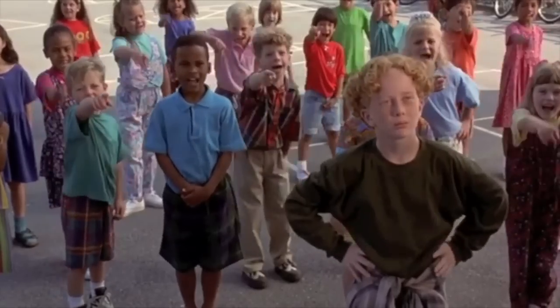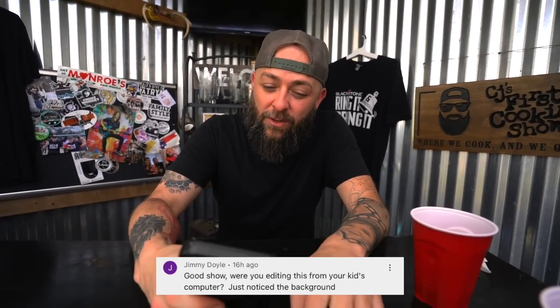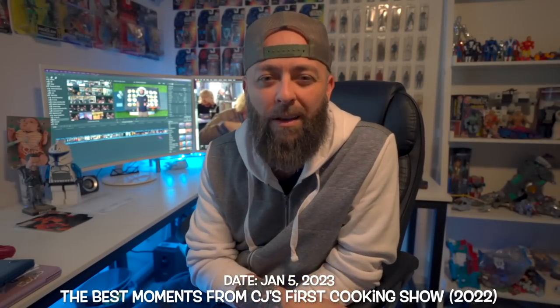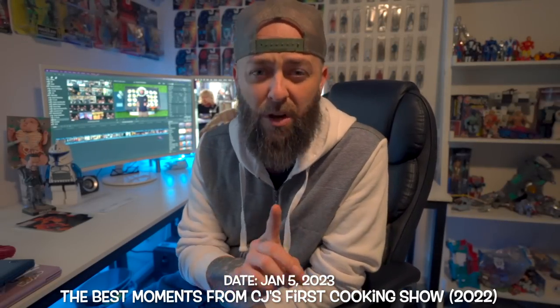This next one comes in from Jimmy Doyle. Jimmy says: 'Good show — were you editing this from your kid's computer? Just noticed the background.' This was my 2022 recap. My name is CJ and that was my office — I am a giant kid, yes, I have toys still in the box hanging on my wall that I bought in 1993 when I was 11 years old. Don't open the box — it's a collector's item. O'Doyle rules!